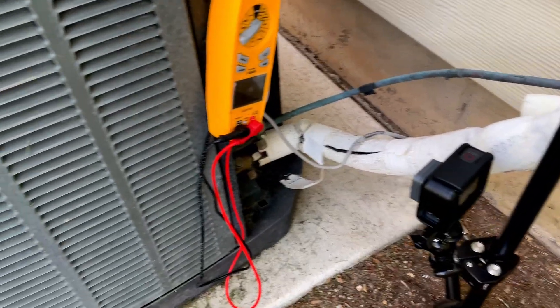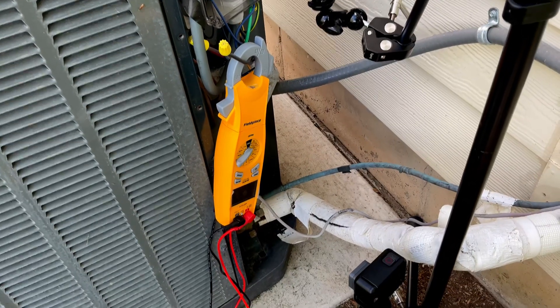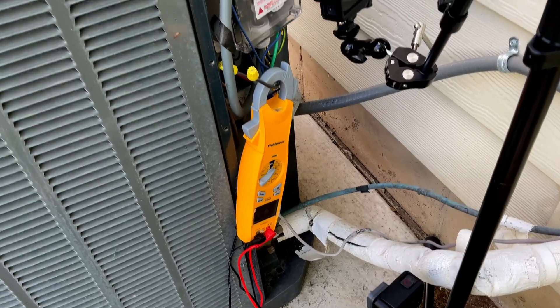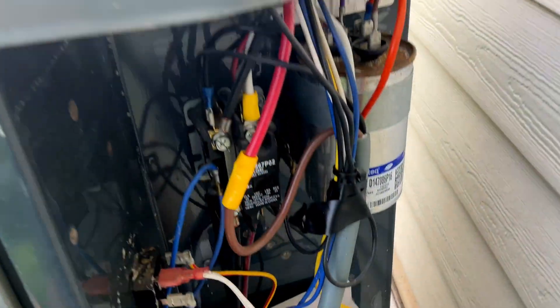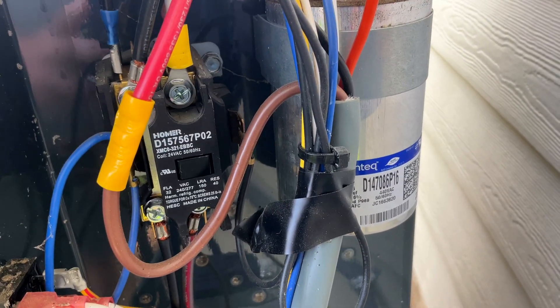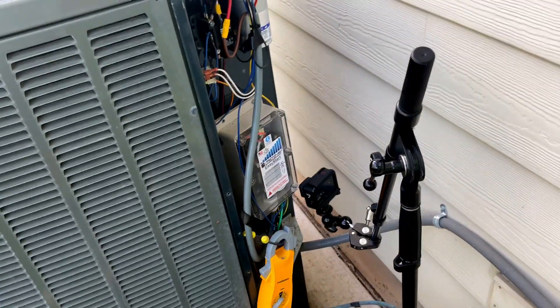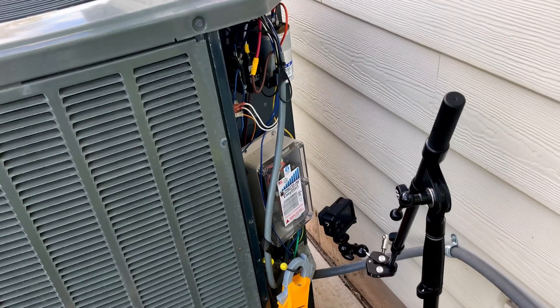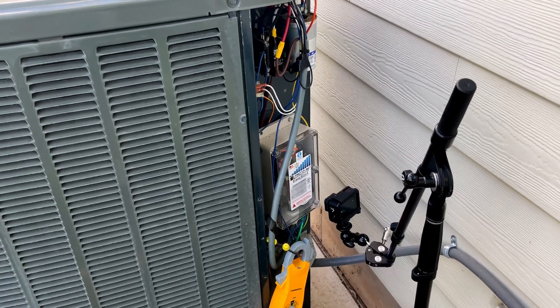I've got another camera down here trained on my amp meter that will capture the inrush as it starts up, and I'm going to hold this camera on our contactor right here so you can see that pull in. We'll go from the moment the contactor pulls in all the way until the compressor is up and running. Let's get into that right now.